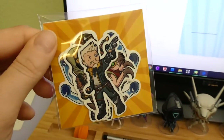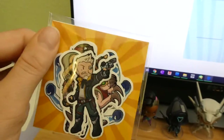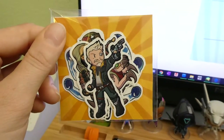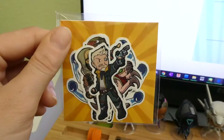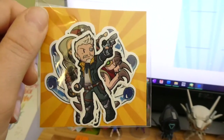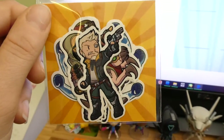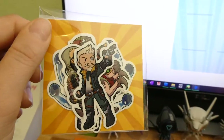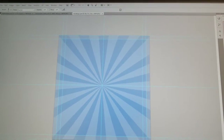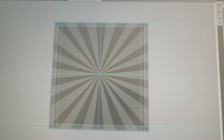I also ordered little backings for sticker packs. Here's the whole set of my Borderlands stickers with a mock-up. I got four different colors — blue, gray, pink, and yellow — so I can put whatever color looks nicest depending on what stickers people buy. I want to make a lot more stickers for my online store.